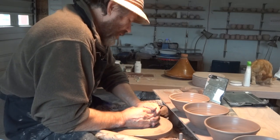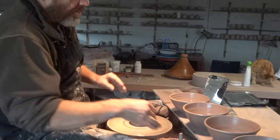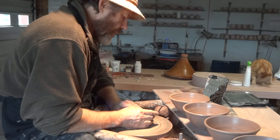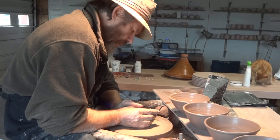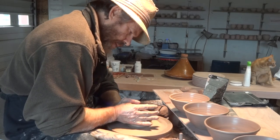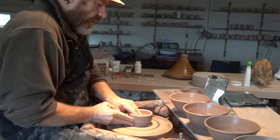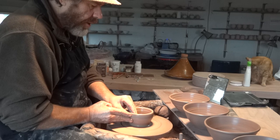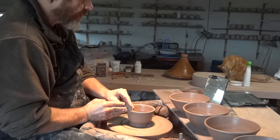I'm going to make these into little serving dishes, so they're going to be made oval, and then a couple of little lugs on each end — little round rolled lugs.